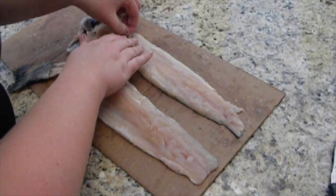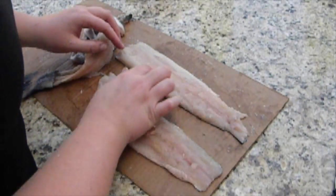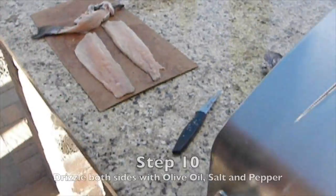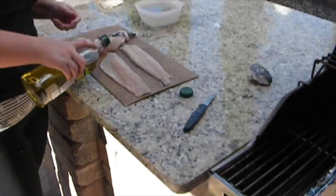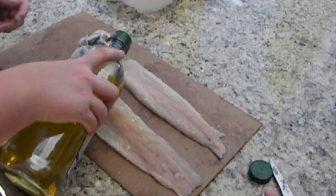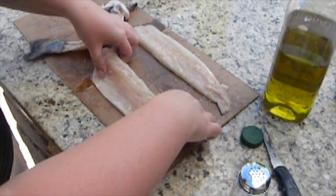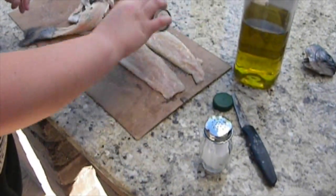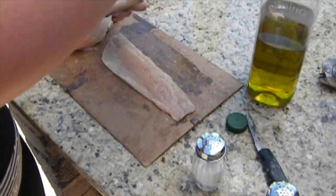We are going to be grilling these fillets — that's our method of cooking today. We're not going to show you that part because this video is just about the fillet, but I am going to show you a little prep. We can look for the excess bones, and then we're going to get a little bit of olive oil. Get the grill ready with some foil, make sure it's nice and hot, and put a little bit of olive oil on each fillet — make sure you olive oil both sides so it doesn't stick. And then for flavor, a little bit of pepper and a little bit of salt. Lay them right on the foil on the piping hot grill.